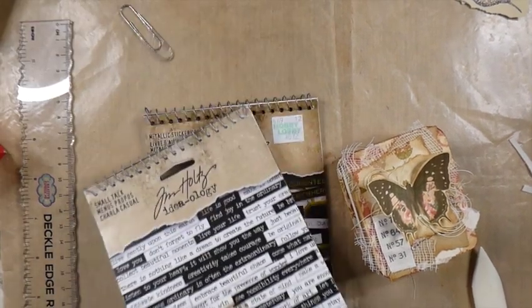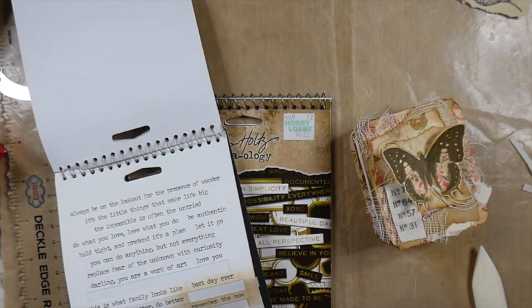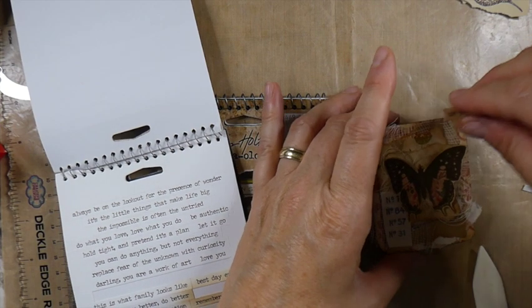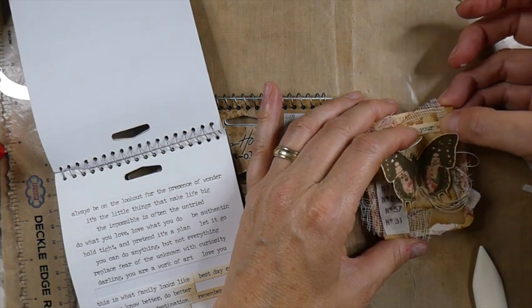Okay guys, I dug out some of the Tim Holtz — this is the Smalltalk. The first one I opened up to was 'Use Your Wings.' That seemed perfect because it's small and I think that's going to work really well. Let's get this on here. I'm going to add a little bit of glue to the back of it — just want to make sure that this does not come off. I really like that.